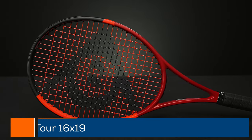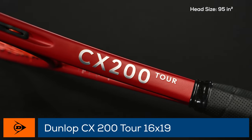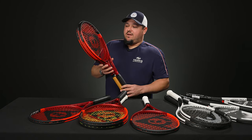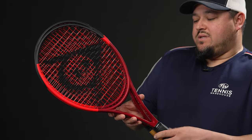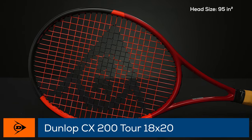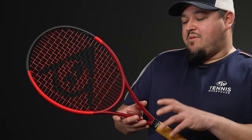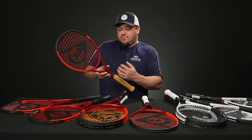The last two are the 200 Tours — the most control-oriented options, with 95 head sizes. We have a 16x19 here with a synthetic grip and an 18x20 with a leather grip. The 16x19 has a little more spin space in the string pattern; specs are about 11.5 ounces strung, seven points headlight, a 314 swing weight, and mid-60s stiffness. For the 18x20, strung specs aren't on the website yet, but the unstrung target is 315 grams, about 10 points headlight, 65 RA stiffness — both will drop a little with string — and the swing weight is usually in that 310 to 315 range.